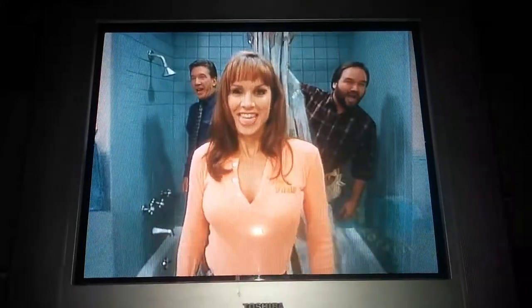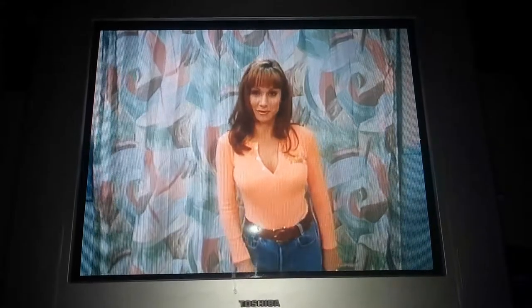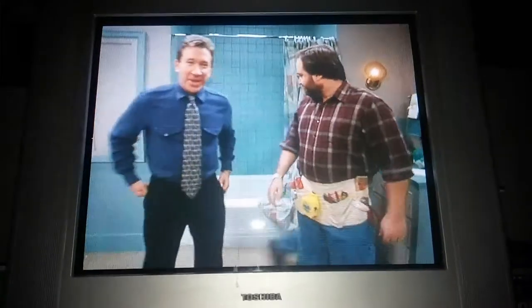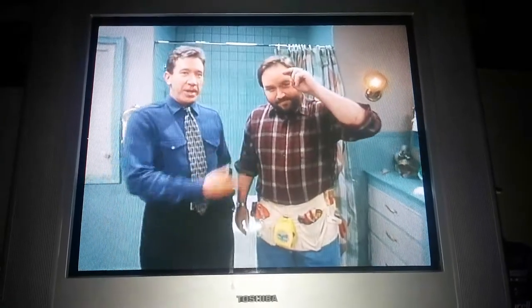What time is it? Tool time! That's right, welcome to Tool Time on Location, starring that man in the tub. Tim the Tool Man Taylor! And welcome to Tool Time here on Location. I am Tim the Tool Man Taylor, and speaking of tubs, here's Al Borland.